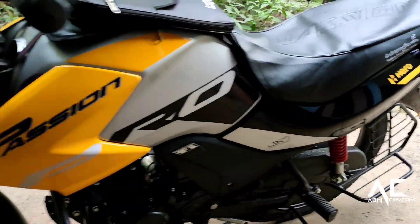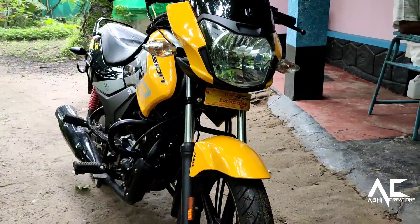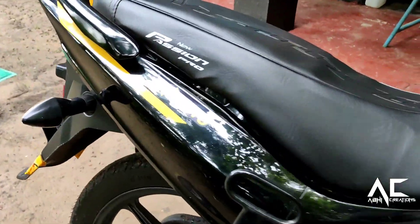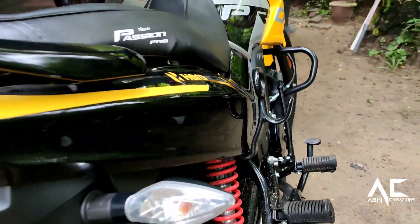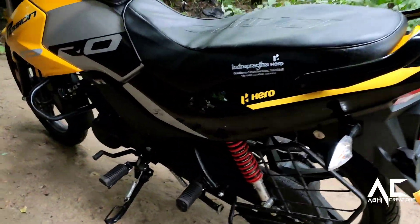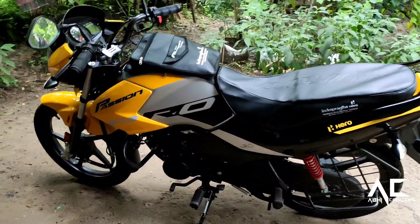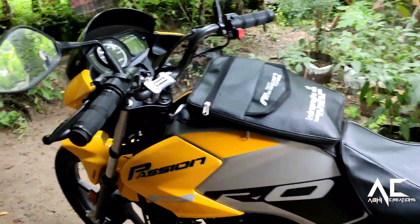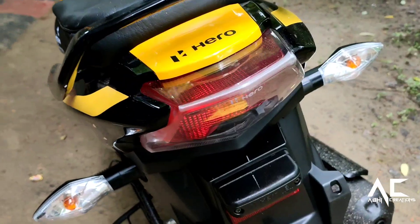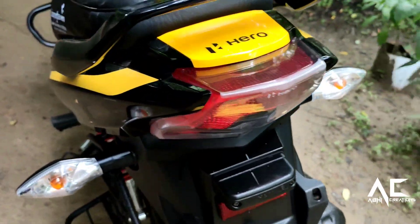In terms of styling, the new Passion Bro looks considerably sportier than the previous model, thanks to a large and more angular headlamp surrounded by new bikini fairings. It also gets a sportier midsection with fuel tank extensions and better-looking Pro decals. At the rear end, the under-seat panels and tiny lamps look sharper — it's a new design too.